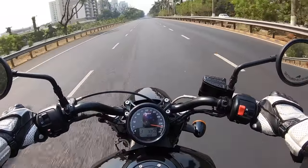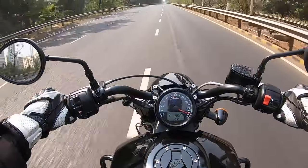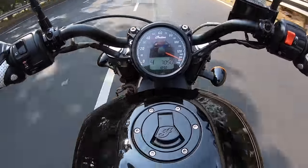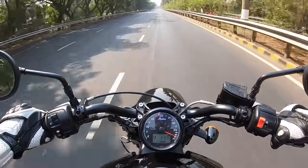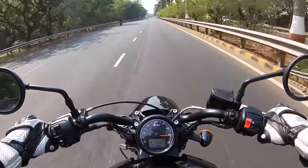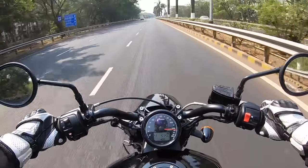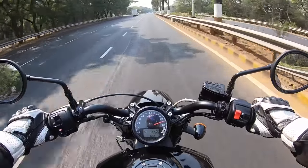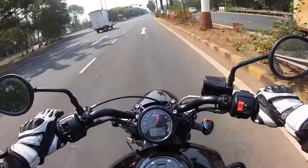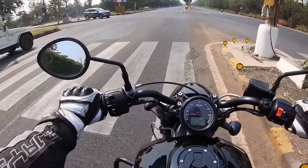This is the worst gearbox I've seen on a cruiser motorcycle after Royal Enfield. But look at the way it pulls — I'm doing 180 in no time. This engine offers way more punch than the Harley-Davidson Street Bob. When I step on the brakes they are very short-footed, and ABS works very well on this motorcycle.